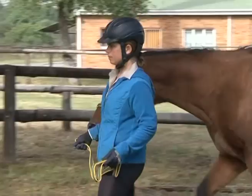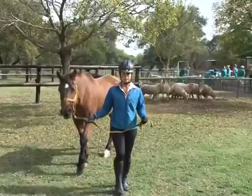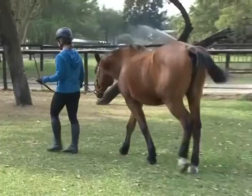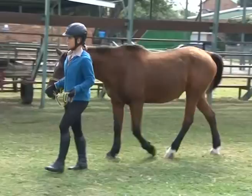Horses are generally led from the left. Position yourself approximately at the level of the horse's neck or head and hold the rope with two hands. The right hand should be about 30 to 40 centimeters away from the horse's head, and the left hand should hold the rope a little further, gathering up any excess rope. Fold the excess lead in your hand — do not roll it around your hand.